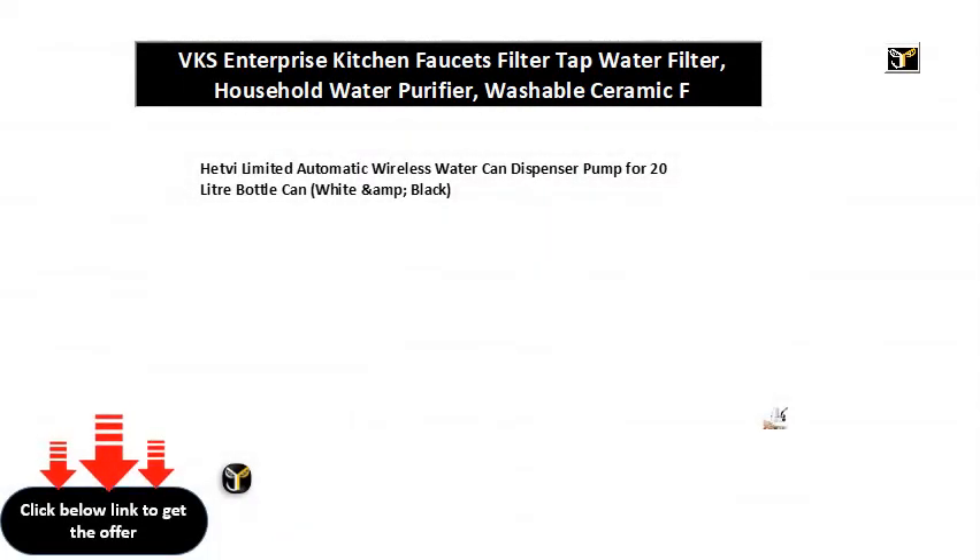Hetve limited automatic wireless water can dispenser pump for 20 liter bottle can, white and black.